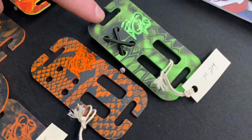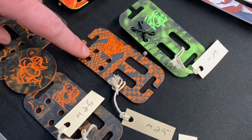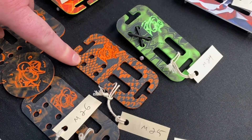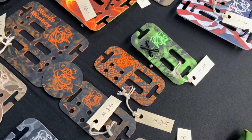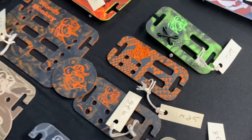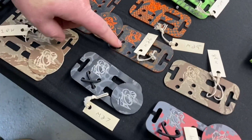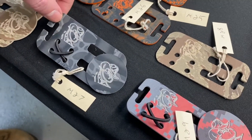Item twenty-four is that same green Kryptec. Item twenty-five — what was that? Like a snakeskin? Orange camo? You could see that pattern more when it was a huge two-foot-by-two-foot sheet, but some sort of snakeskin-type pattern. Item twenty-six we've already looked at. Item twenty-seven looks like a Kryptec of some kind with a challenge coin.